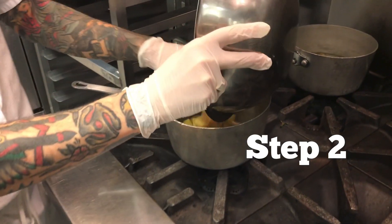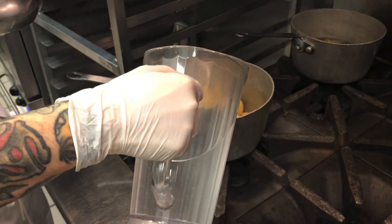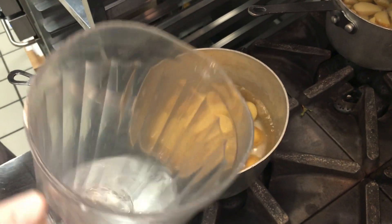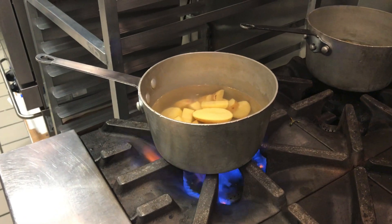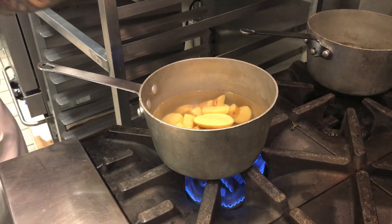Once the potatoes are cut, we add them to our saucepan and cover them about one inch full of cold water. Then we turn the burner on high until they get up to a nice boil where you can stick a fork through.